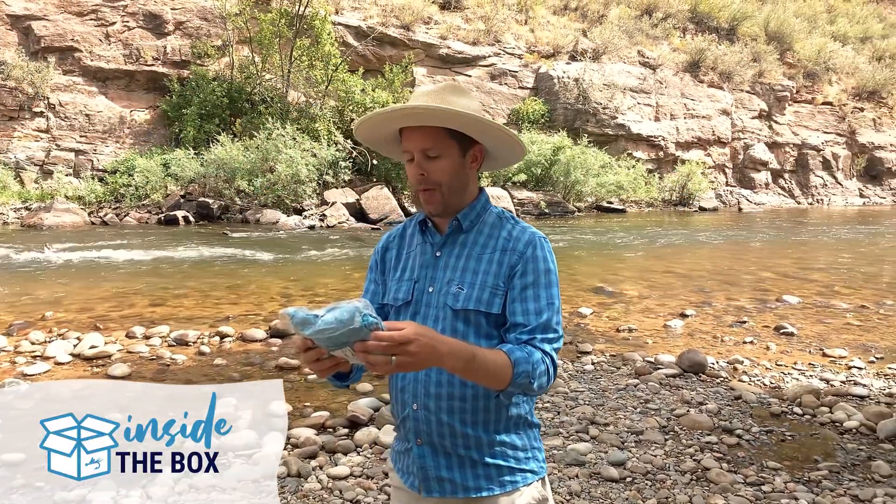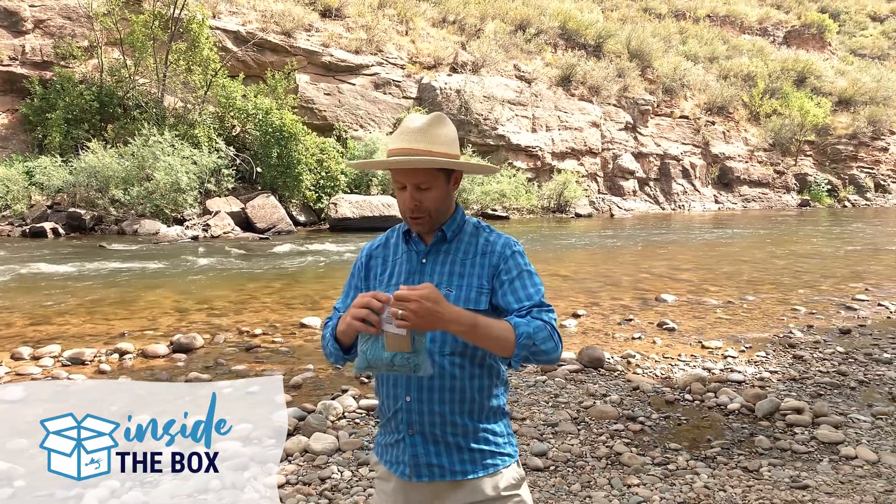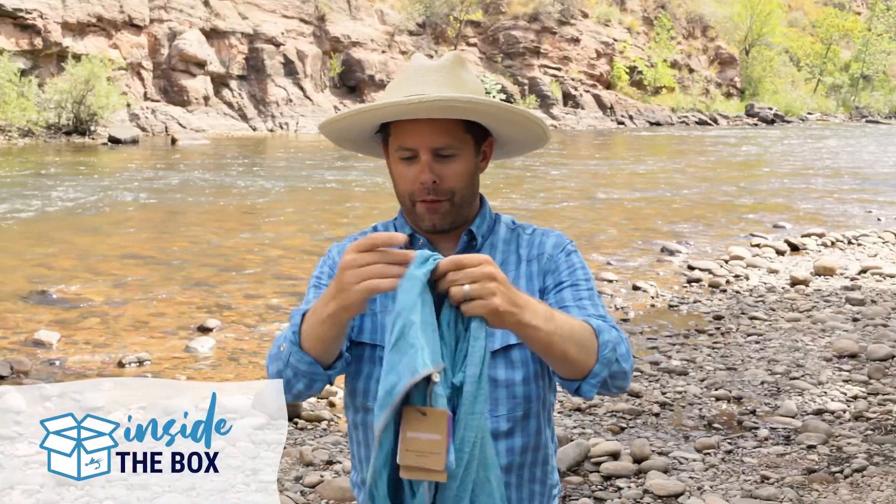So we have the Men's Tropic Comfort Hoodie 2. Great color — really love the color just right off the bat.